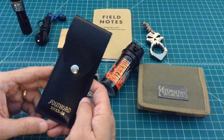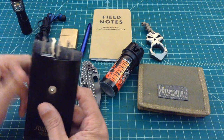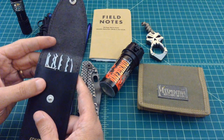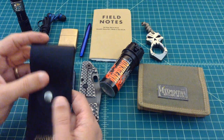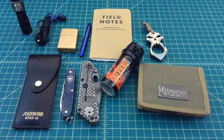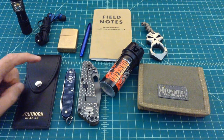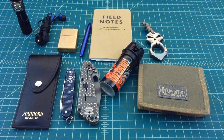The last thing I have is a Southord lock pick kit. I carry different things depending on what I'm into at the time. Here's some tension wrenches and some picks. Right now I've been spending a lot of time picking locks, just trying to develop that skill set. I think it's a really important skill to know. So I've been carrying this with me because every time I see a lock I think, maybe I should try to pick that real quick.